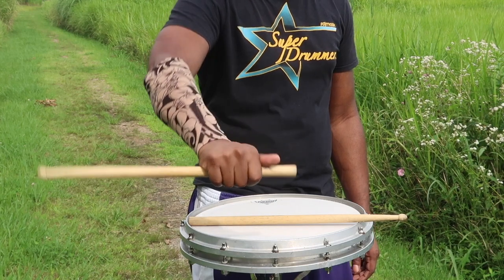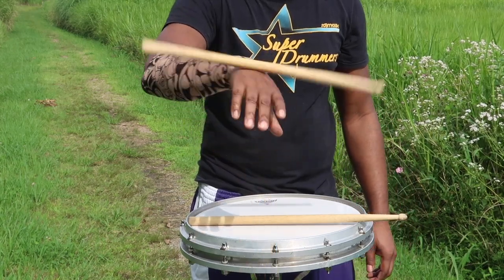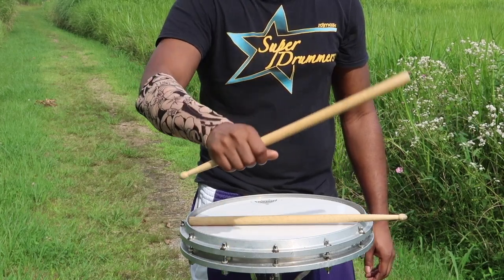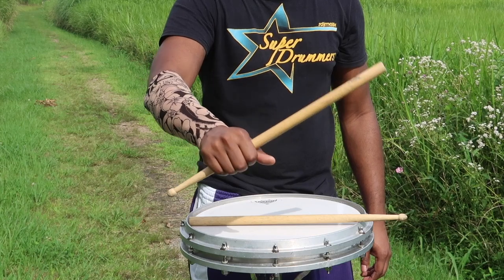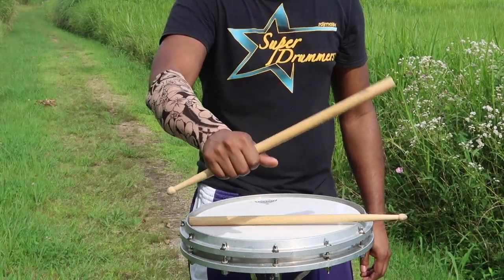A little more than halfway around your hand is when you're going to try to catch the stick, and you should catch it towards the butt of the stick. Then do another slight wrist twist so you can get enough momentum to propel the stick over your hand, and it should naturally twist over.